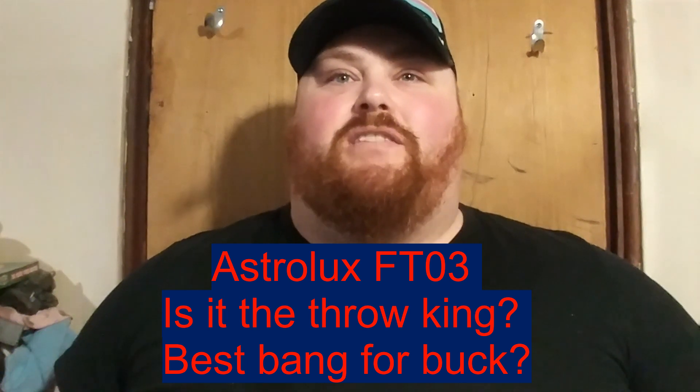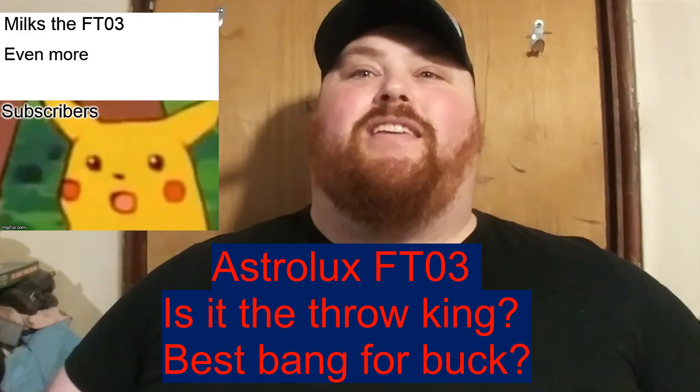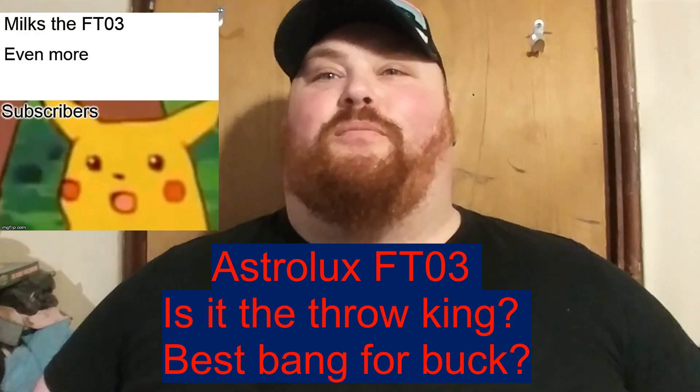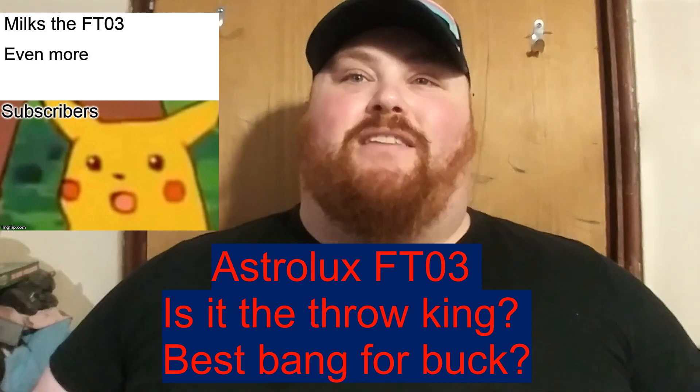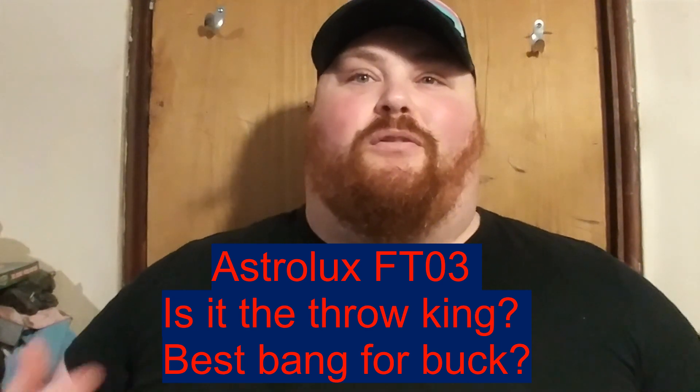Hey everyone, it's Chris here from Everyday Survival Gear. Today is — hopefully — the last video on the FT-03 ever. Well, maybe not the very last; if I change the LED I'll update it one more time. But this has been going on way too long, so for now this will be the very last video on the Astrolux FT-03.